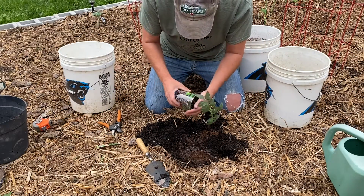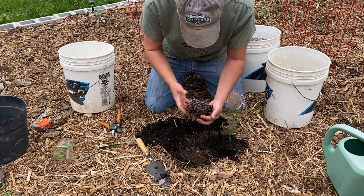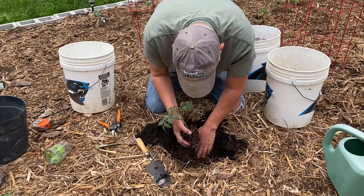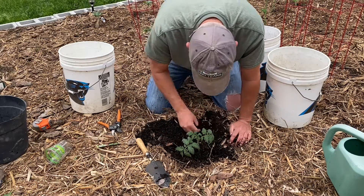I've let these sit outside for a couple of days so they're pretty much hardened off to the weather. You just want to get this down in there, get it well below the surface, and then put that compost and soil back around it.